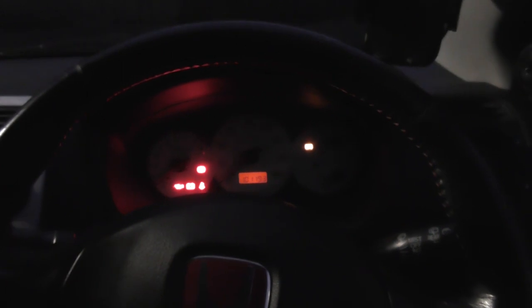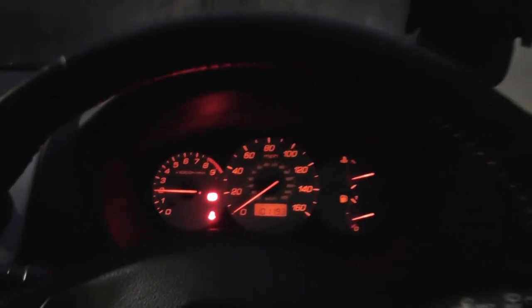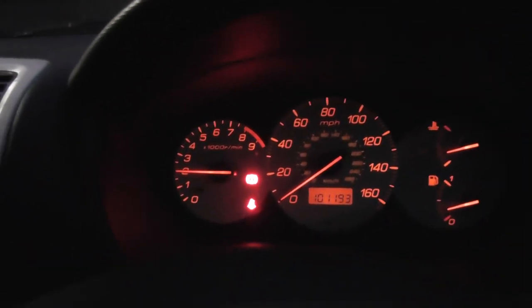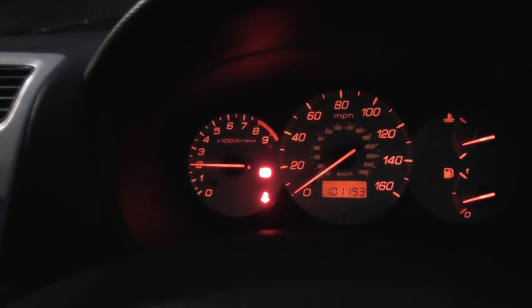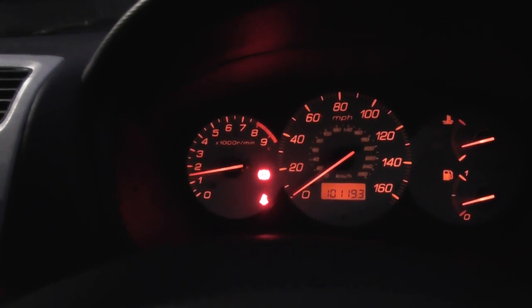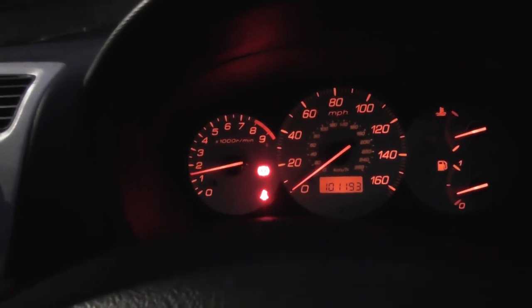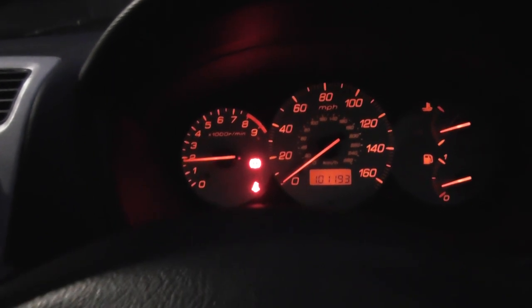So here's the issue - turn the engine on and then we go into this cycle of hunting. I believe it's the idle air control valve.